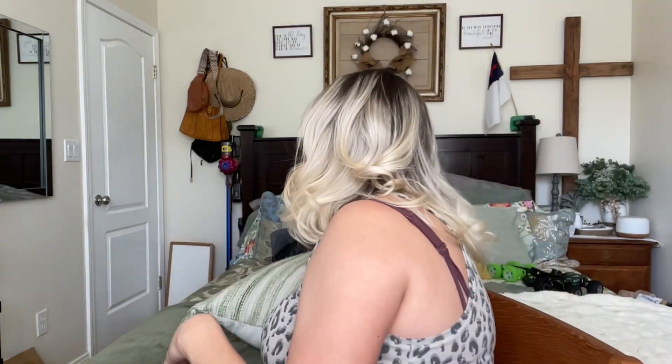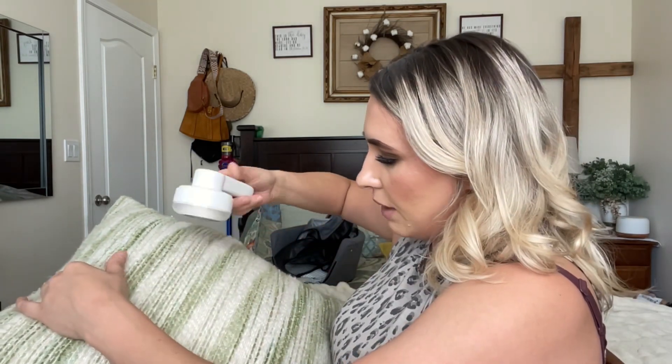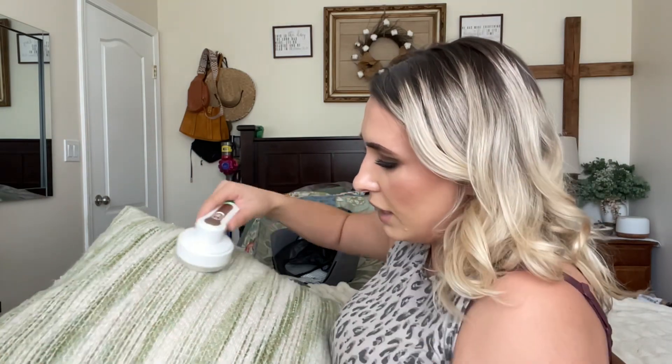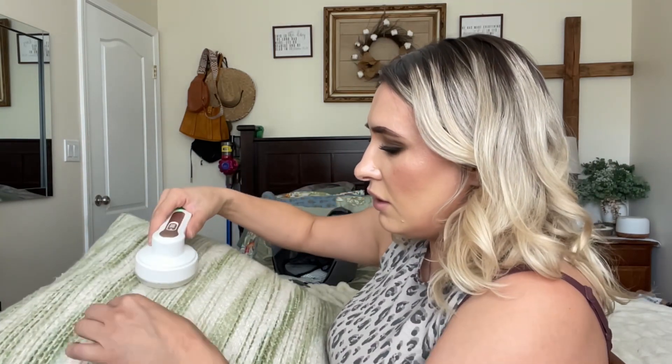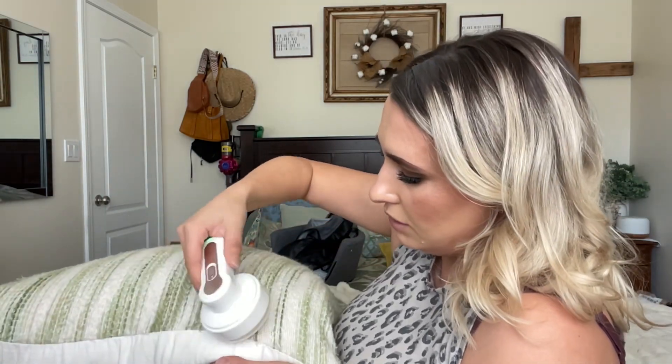You just turn it on and this does the business. I like to use it on throw blankets and pillows, or if you have sweatpants — I'm actually wearing some right now — sometimes they get dingle balls in the legs. You can grab this, and you'll hear it actually get any pieces that are sticking out off of it and just make it look really nice.